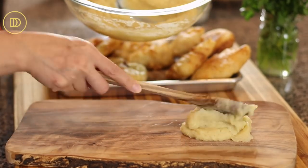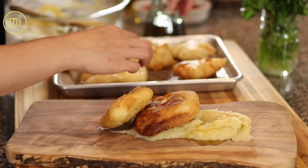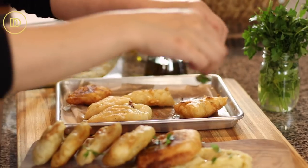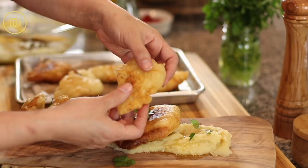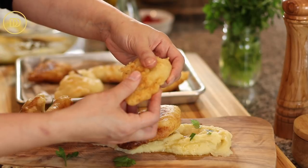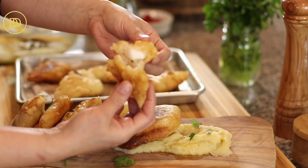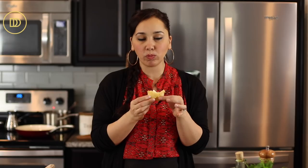Once the codfish is ready, go ahead and put it on the serving tray along with the skordalia. Garnish it with some chopped or shredded parsley on top and some lemon, then go ahead and serve it. I'm going to go in and give it a taste — dip it in the skordalia. You can taste the lemon and the fish is so nice and flaky.